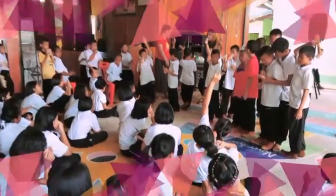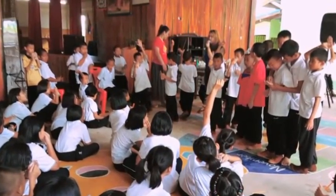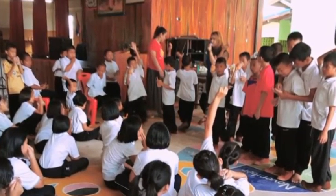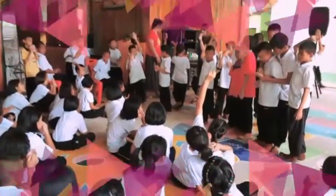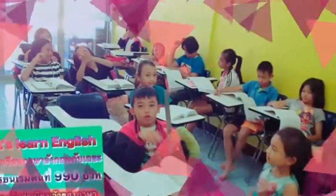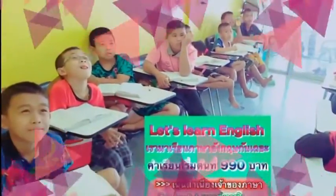Is that a desk? Yes, that is a desk. Is that a desk? No, that is not a desk. Is that a box? Yes, that is a box. Is that a box? No, that is not a box.